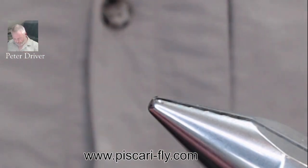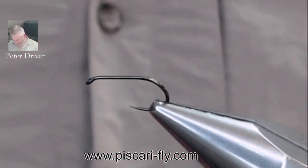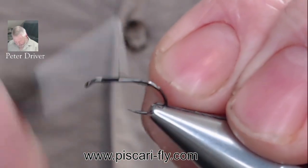We're going to use a little barbless hook here — this is the Haku 302 size 12 — and we're going to put that in the vise. Tying thread for today is our black Semperfli 80 tying thread and we're going to attach that on there as well.